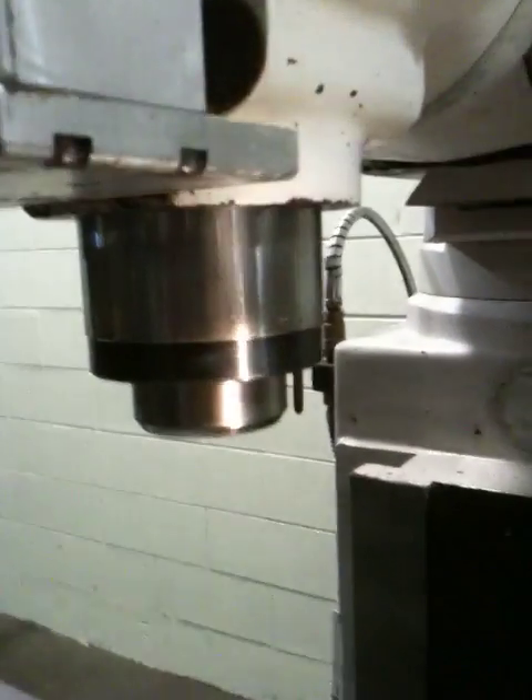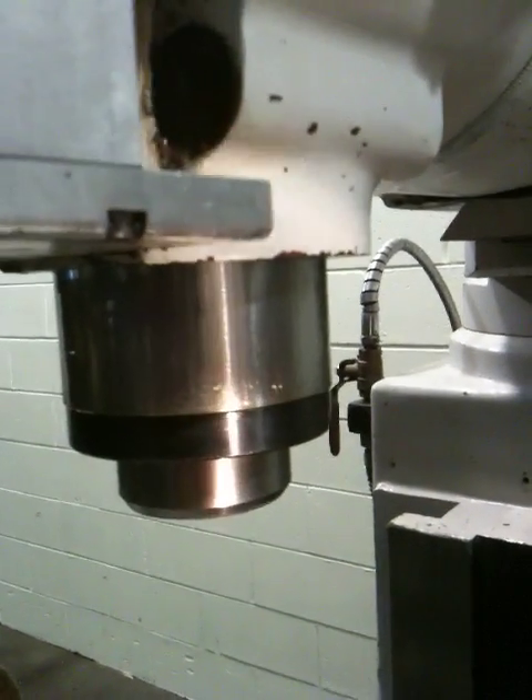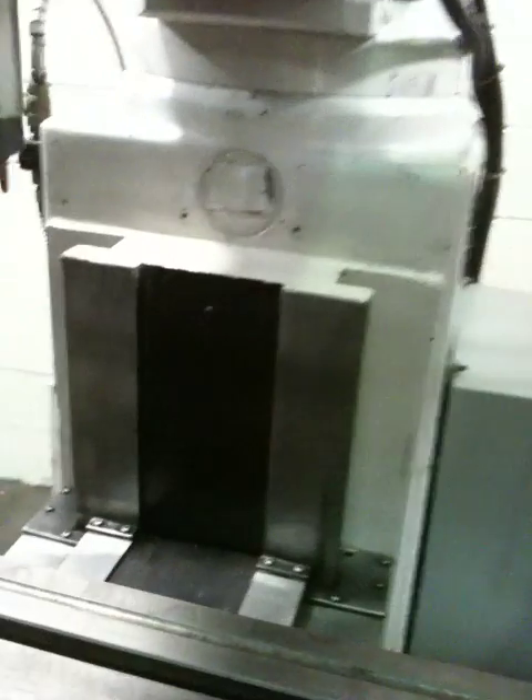That's your spindle — you can see that the quill looks nice. It's a box way machine. That's your cooling tray, by the way, and thanks for watching the video.